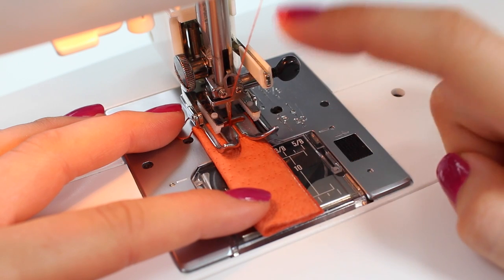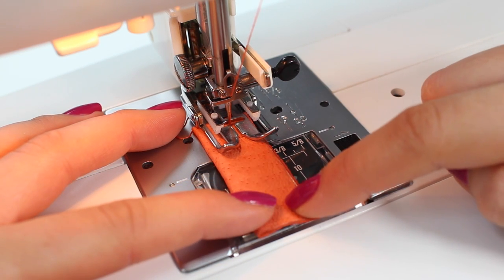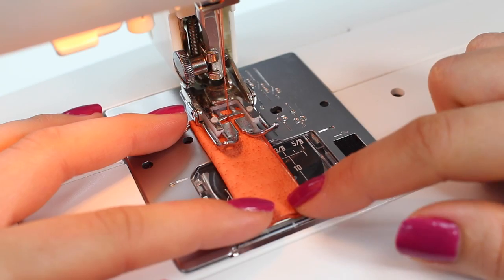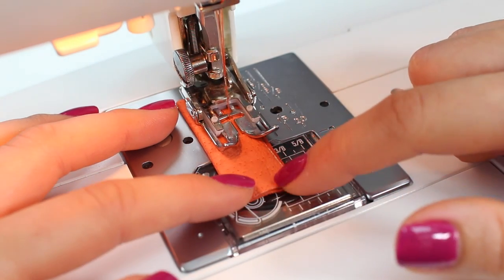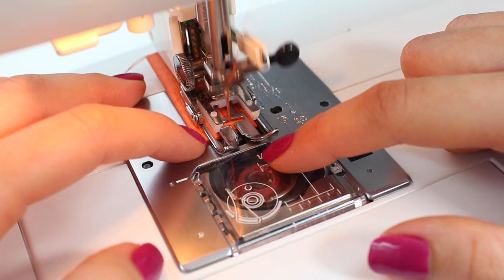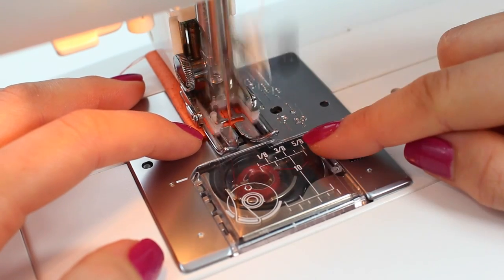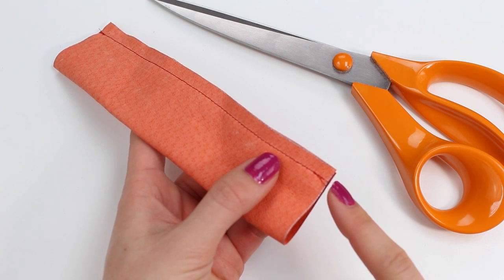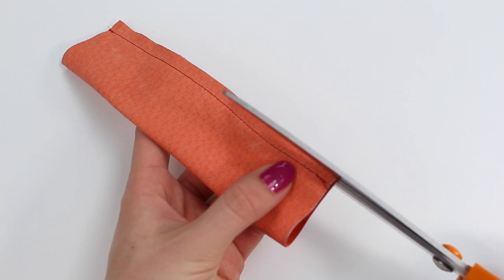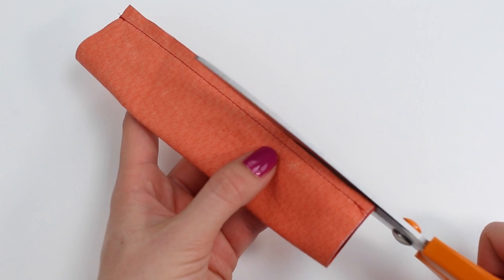Now complete exactly the same on the smaller rectangle, again sewing along the longest edge with a one quarter of an inch, five millimeter seam allowance. Backstitch to start, then sew. With leather you don't get too much slip, so bulldog clips may not be necessary, but obviously you won't be able to use pins with leather. If you're working with cotton, use pins and take them out as you sew, then backstitch at the end. Trim off your threads, then trim down the seam allowances to about one eighth of an inch — three millimeters — all the way along the length, for both rectangles.